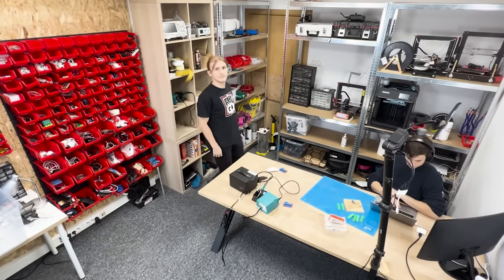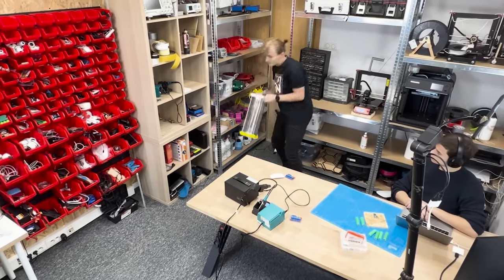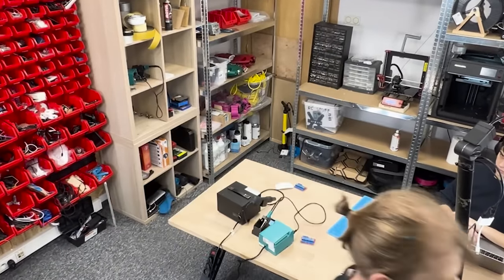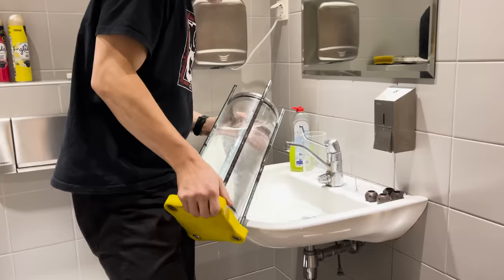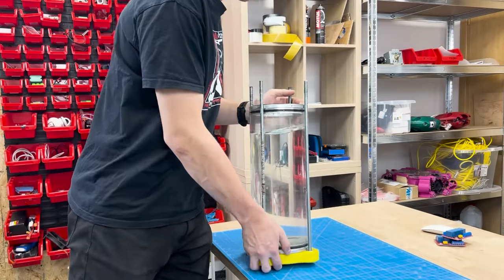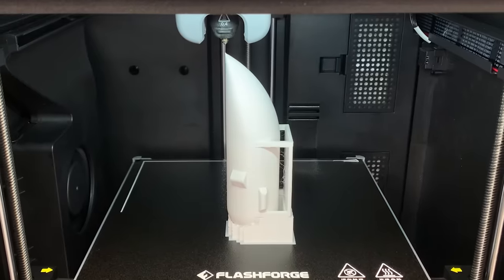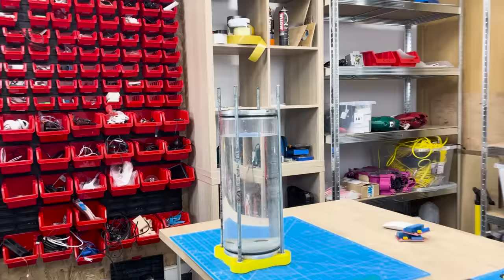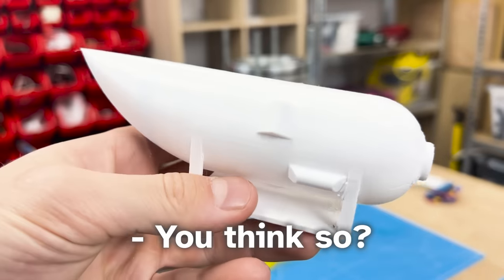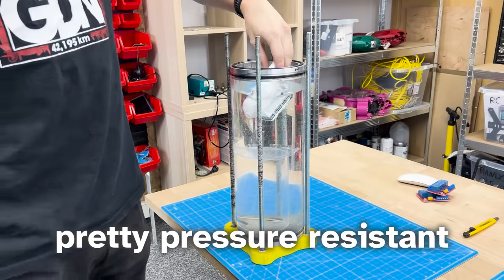Today I'll need one specific thing from our workshop in order to make 3D prints waterproof to extreme depths. I think it will collapse. You think so? Actually, I think that this hole might be pretty pressure resistant.